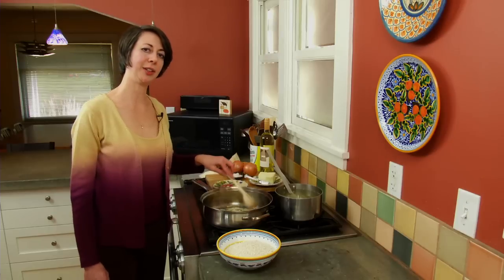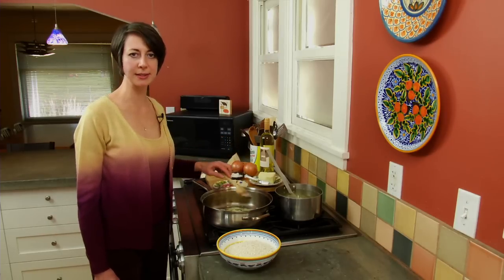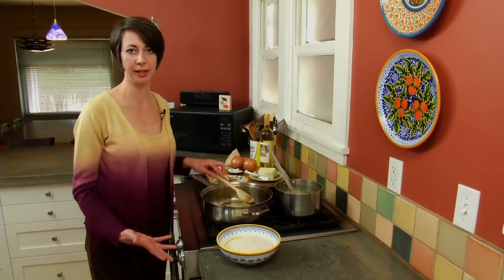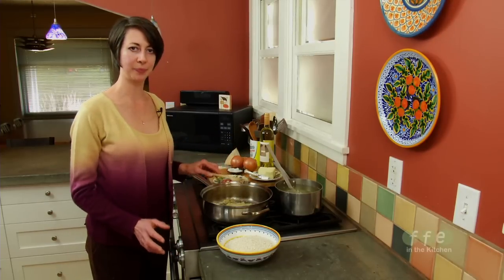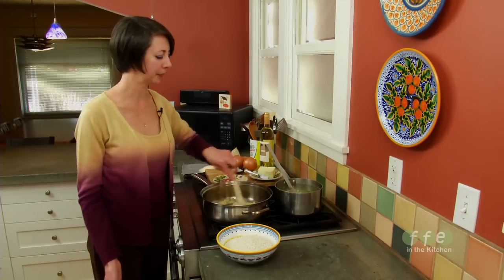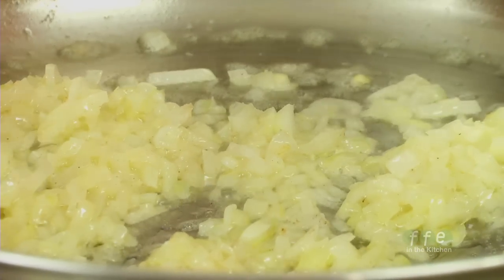You can use onions, shallots, leeks, or even green onions — any kind of onion is fine. If you like a lot of onion or want to make an onion risotto, you can use multiple kinds. You can add onions and leeks at the beginning and then add green onion tops at the end. Chive blossoms work really well as a garnish for an onion risotto.